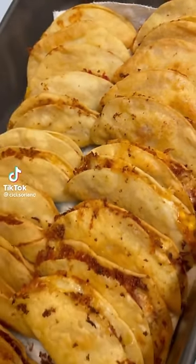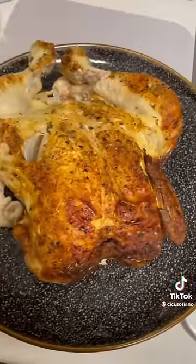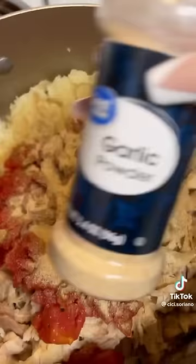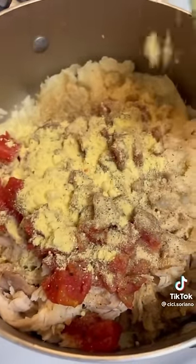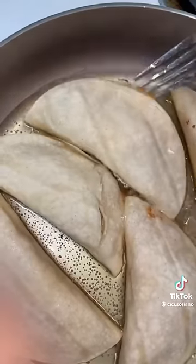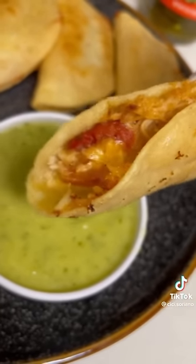My mom used to make these crunchy tacos and they are so bomb — super easy and cheap to make. She passed away a couple years ago so I can't ask her exactly how she did it, but from what I remember she always had potatoes in there. I boiled three but only used two, boiled whole until soft, then peeled the skin. I also used a whole shredded chicken — you can use leftover whatever meat, that's what my mom always did. Add a can of tomatoes for flavor and texture, season generously, taste and adjust. Heat up your tortillas, add cheese, fill them with the filling, add more cheese — this makes about 30 tacos from a whole bag of tortillas. Cook on both sides until nice and crispy, then add some hot sauce or salsa. I promise it's so good.